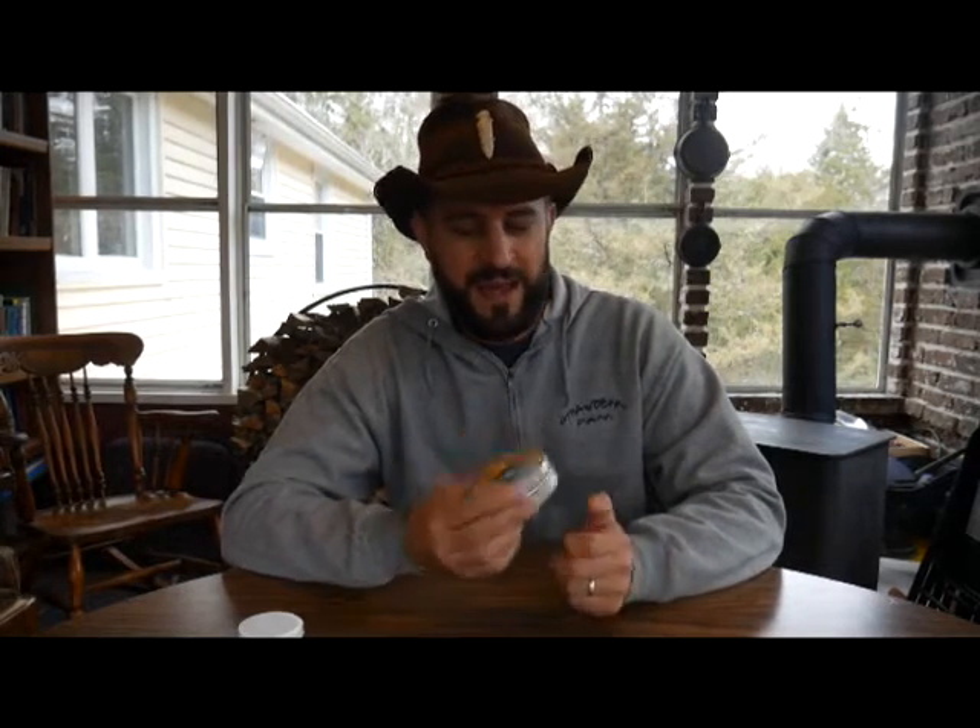Hey everybody, Animal Man here. Today I'm going to share with you a small game wire snare kit that I've created. I've never seen anybody with anything like this before. It's a great idea, very handy, great for an emergency. I'm going to share with you what's in it, how it works, and how to make it.